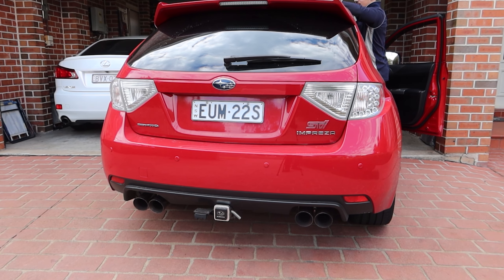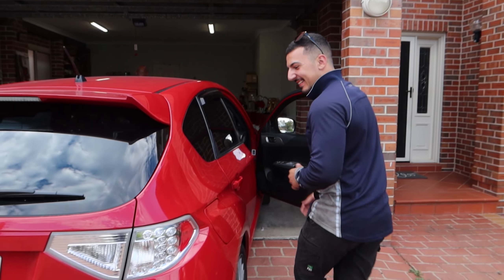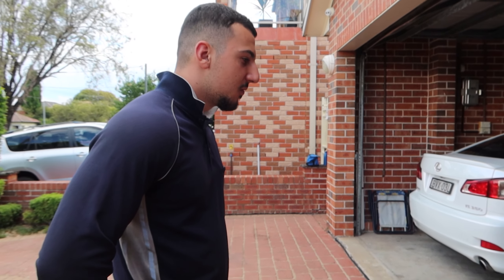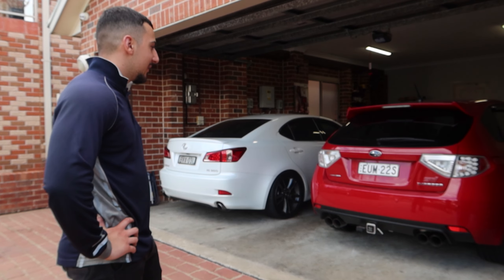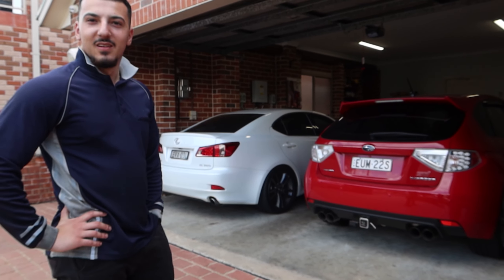Let's give it some revs. Loves it guys, absolutely loves it — it sounds mad, it sounds awesome. All in all, Nikos is very happy with the purchase. For the price of the dump pipe and the exhaust, it's perfect — exactly what he wanted. He didn't want something too loud, just a little more subtle, still with that deep boxer sound. Happy, very happy. It goes better too — still needs a tune. More videos coming, catch you in the next one!